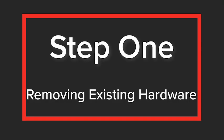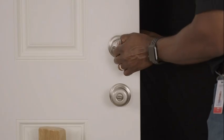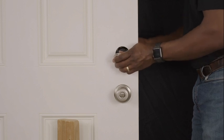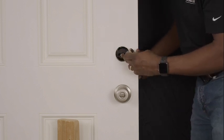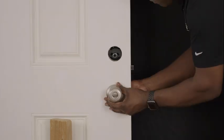Step 1: Removing existing hardware. With the door open, rotate the deadbolt slightly to access both screws. Remove the interior and exterior of the deadbolt hardware. Next, remove the two screws in the handset and remove the interior and exterior parts.